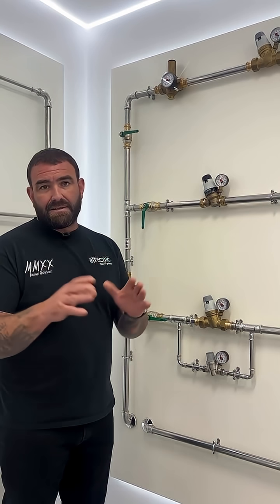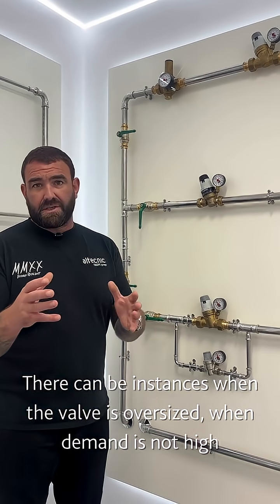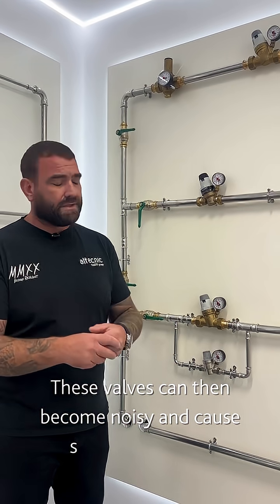But there's going to be an instance — say in the middle of the night — if somebody opens one outlet and we're getting four litres a minute, this valve becomes oversized. It can become noisy and can cause problems on the system.